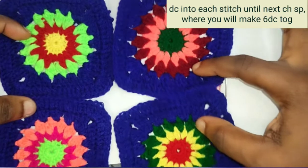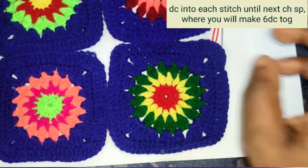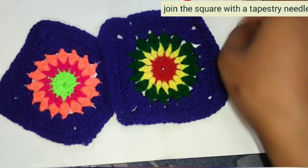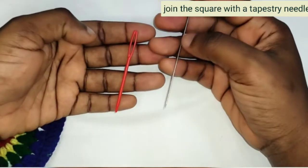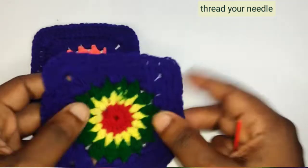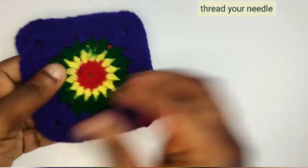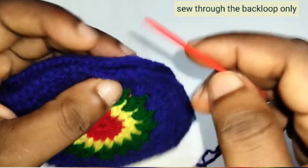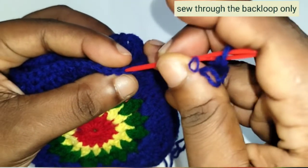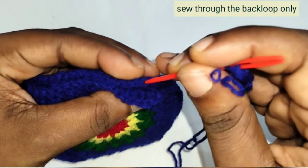Bind off. Now we've made four of this pattern — it's time for us to join them together. For joining you are free to use any method of your choice, whichever is simpler for you. You will need a tapestry needle. Thread your yarn, get two pieces of the pattern you've made to join them, making the fronts face each other.